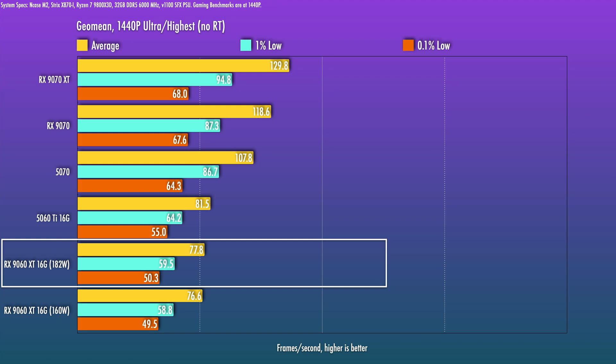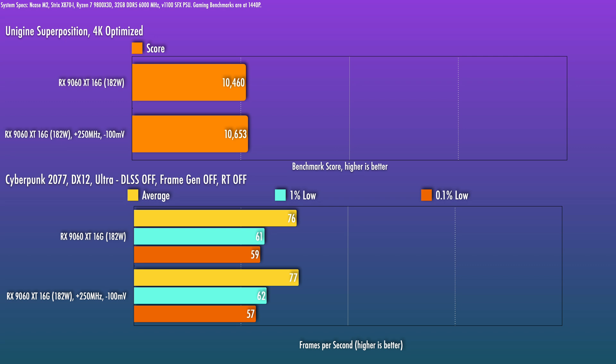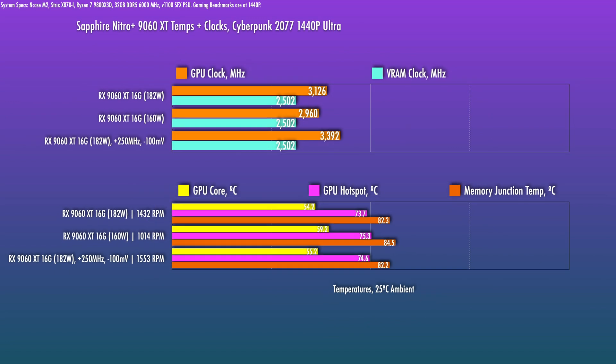For the extra 22 watts of TBP spent, the boost is a small 1.6% for the 9060 XT. You can still manually tune this 9060 XT even though it's pre-OC out of the box. Playing around with the sliders at plus 250 megahertz and a minus 100 millivolt voltage offset, without adjusting the power limit settings, the clocks came in about 280 megahertz higher — and that resulted in a measly one FPS difference in Cyberpunk. The more expedient thing to consider is just dropping the power. Dropping the power limit down to 160 watts doesn't severely impact performance, but that lower power will result in lower fan speeds required.